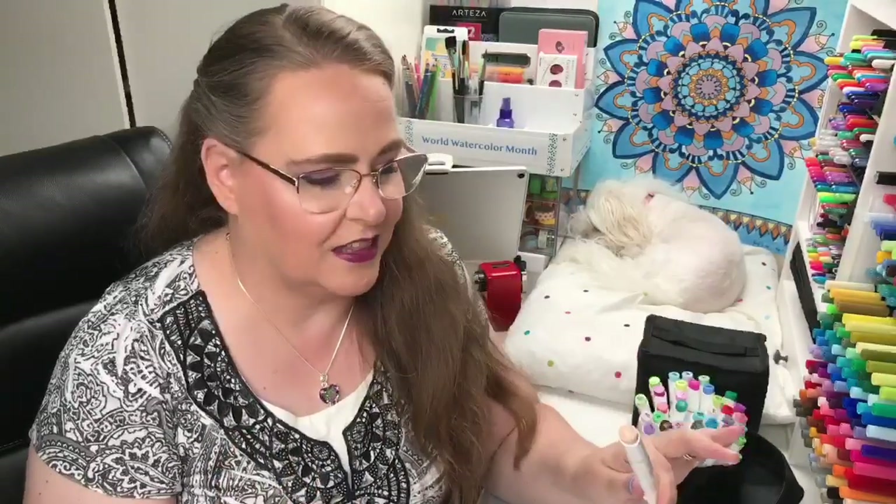There are links in the video description that can take you to see these Amazon Ohuhu markers. As of today they are not available on Amazon unfortunately — they're available in Canada but not here in the US — but you can put them in your cart and wait until they come back available, or keep an eye on them.